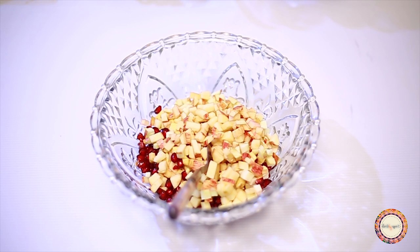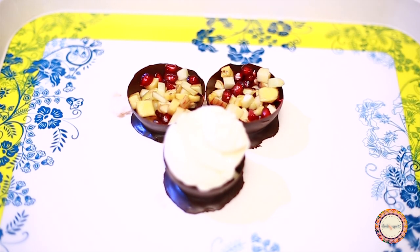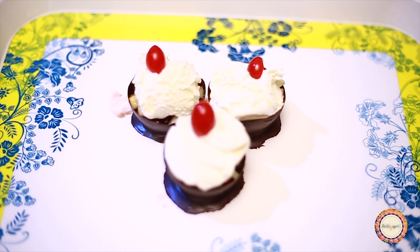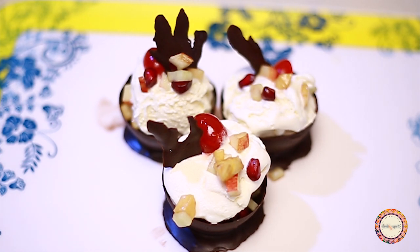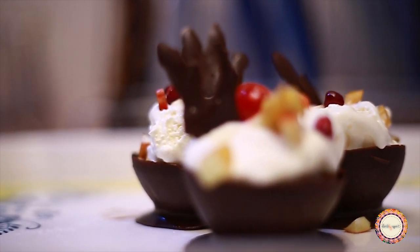I'm going to use some fruits. I'm going to use some honey. I'm going to add a scoop of ice cream, a cherry piece, and a chocolate design. You can use a variety of toppings — fruits, chocolate — and try different combinations.